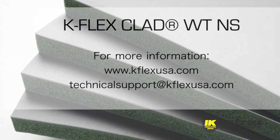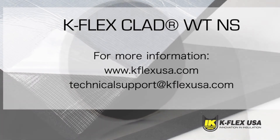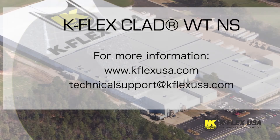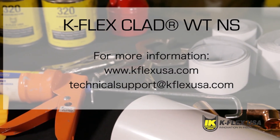For more information, please reference our installation manual that you can download from our website at www.kflexusa.com. You can also contact Kflex Technical Support at technicalsupport@kflexusa.com.